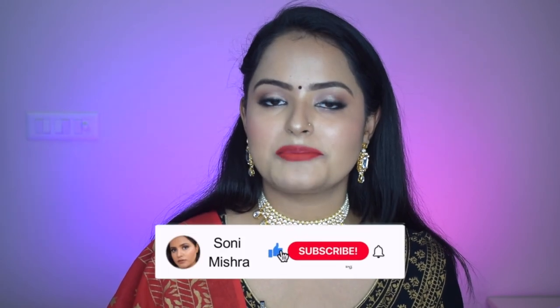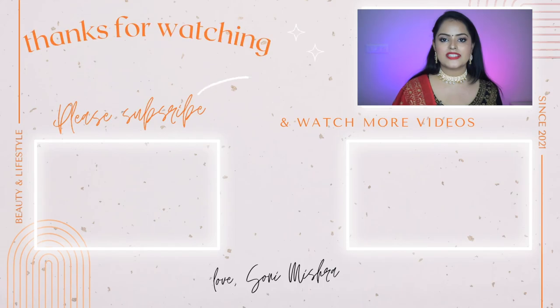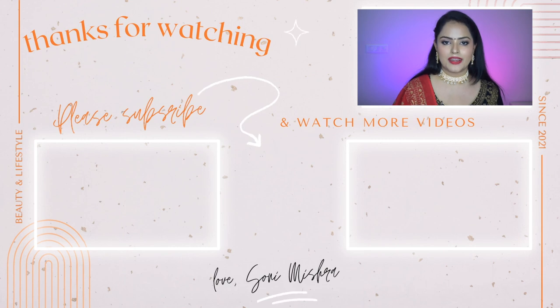This is the look I came up with and I am absolutely loving it. Let me know in the comment box below what you think, and if you try this look don't forget to tag me on Instagram. Please like this video and share it with your friends and family. If you haven't subscribed yet, please hit that red subscribe button for more beauty, skincare, and lifestyle content. I'll see you very soon in my next video — till then, stay safe, stay healthy. Bye bye!